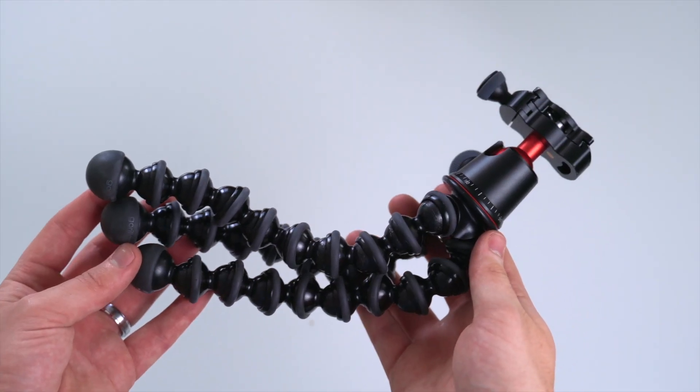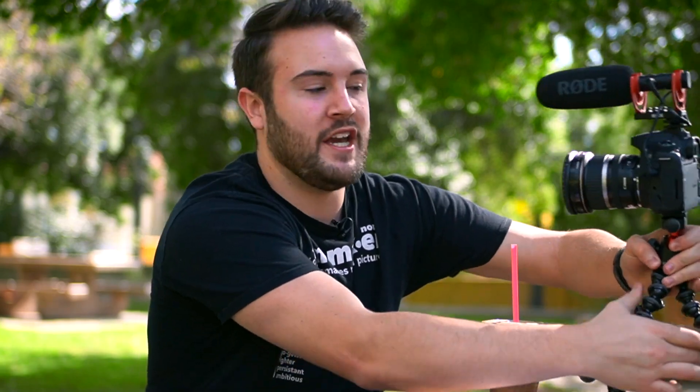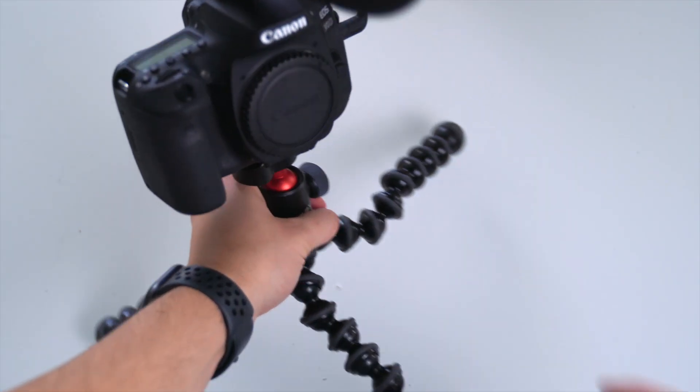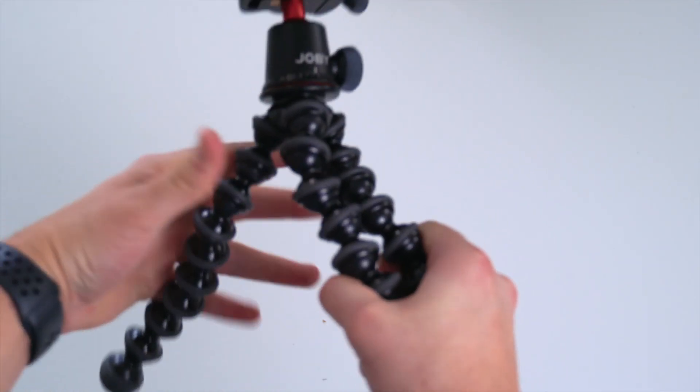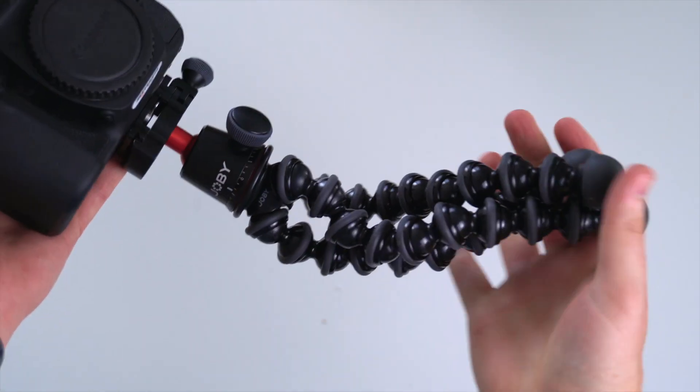Supporting the camera, we have the Joby 3K tripod. This thing's awesome because you can move it into a selfie mode, which is your classic vlog style. But you can also separate the legs, move it around, put it on a table, do a sit-and-talk video, as well as just having the option to clamp it to something. Especially with vlogging, you really just need to work with what you have, and this thing really allows you to make the most out of it. It comes in around $110.